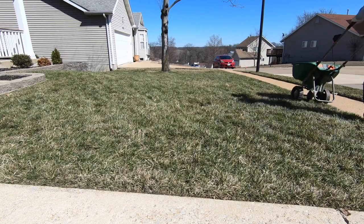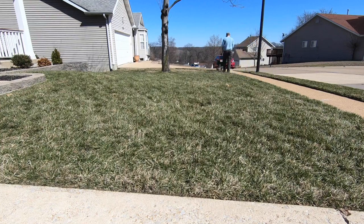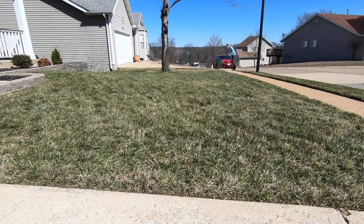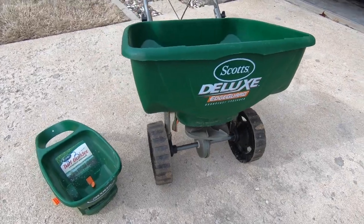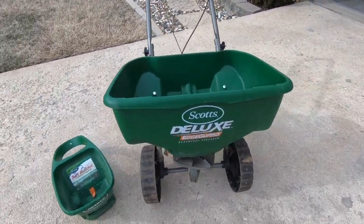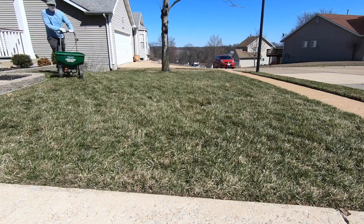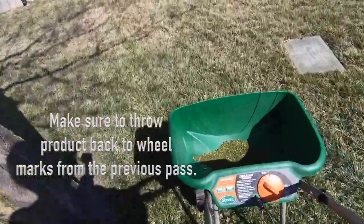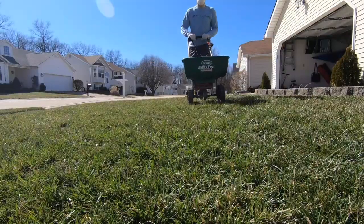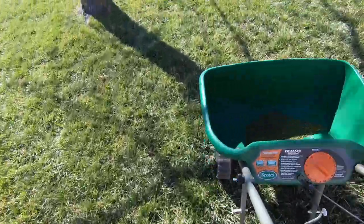Just like any granular product, I always do a trim pass first, run the entire perimeter of the area, and then finish the remainder of the yard in a grid pattern — this helps ensure an even application. The spreader I'm using here is a Scotts Deluxe Edge Guard, and the setting I typically use for this application is a three. It might be slow for the product to come out, and I might have to go over the lawn twice to empty the hopper, but this ensures I'm getting an even application across the entire lawn.